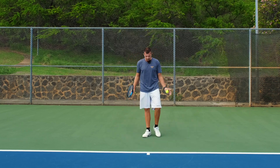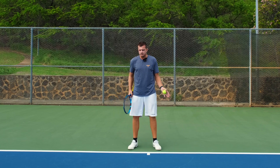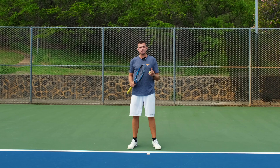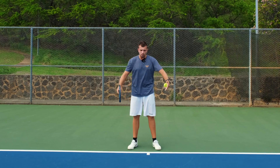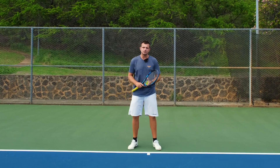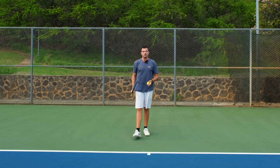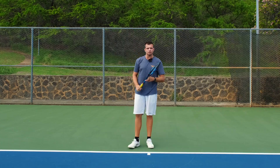Do not get caught trying to stay right at the baseline no matter what, because your opponent will try to hit deep shots, and the better they get, the more often they will actually succeed in doing so. You don't want to get caught having to hit while you're moving back or just blocking the ball and giving them an easy shot to finish off the point.